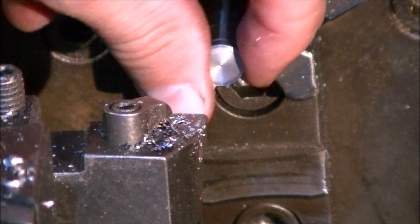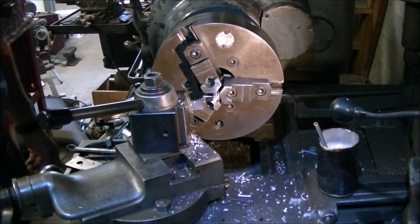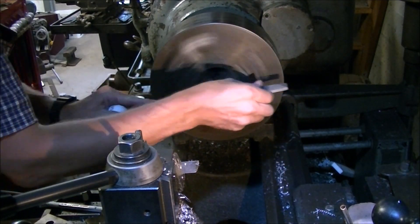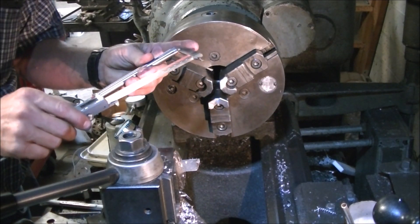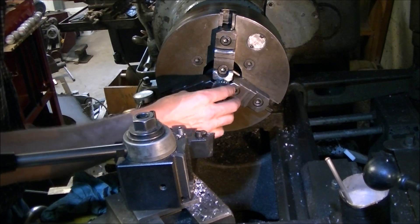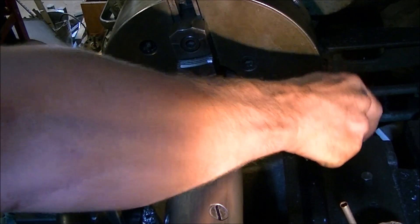I tried using that piece of shafting but it had been hardened on the outer side and really didn't want to turn nicely. So I grabbed a piece of something else and started making the shaft, turning down a shoulder for the dial face itself to sit on. Then I measured the length of the original shaft and the replacement to face it down to about the right diameter. That shoulder was turned down to fit the gear that runs along the lead screw, with a little bit extra for the nut that threads on to hold it.